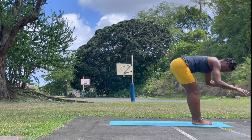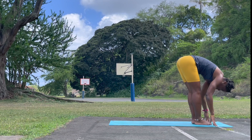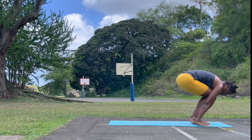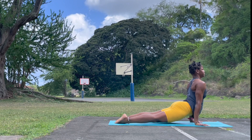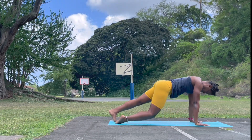Exhale, forward fold. Relax the head. Inhale, look forward, lengthen. Bend the knee, plant the hands alongside the feet. Step or jump back — Chaturanga. Upward facing. Inhale. Exhale, press back. Downward facing. Great job.